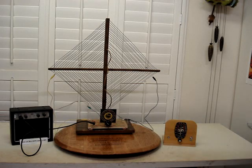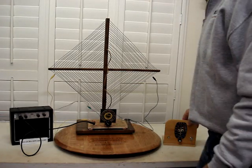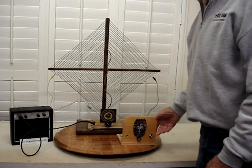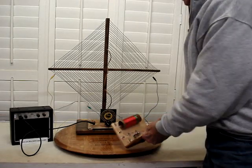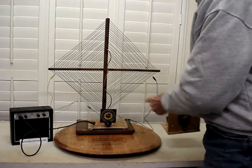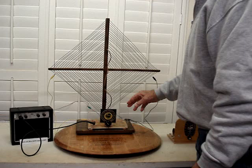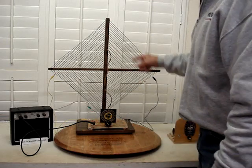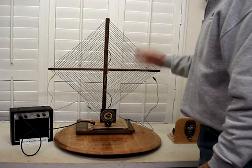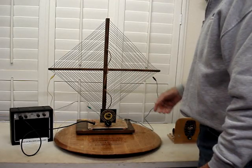Hey folks, thanks for checking in here on my YouTube channel. I'm playing tonight with a couple of crystal radios. Here's one that I built, and you can see the coil on it. Here's one that doesn't have a coil, and what we're doing tonight is we're substituting this old coil or an old antenna. Somebody made this thing back in the 20s or 30s — I've had this thing for a long time.